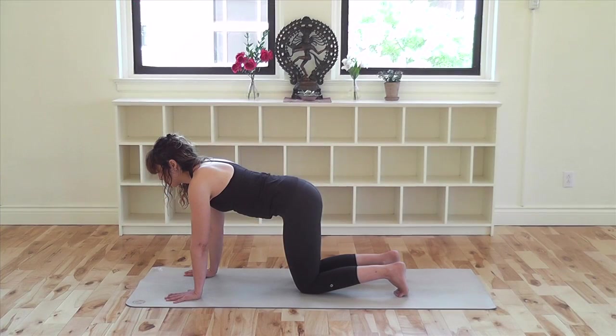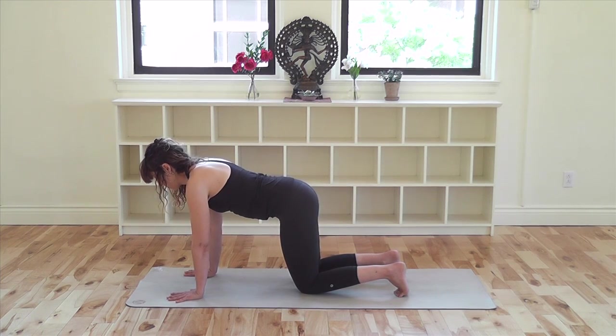To begin, come onto your hands and knees. Place your hands shoulder distance apart and bring your wrist creases parallel to the short edge of your mat. Fan out your fingers evenly. Bring your attention to your breath. Imagine a small sun at your solar plexus in the center of your body, just below your sternum.